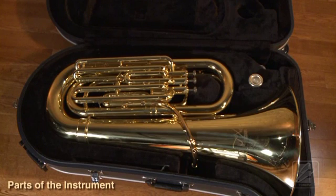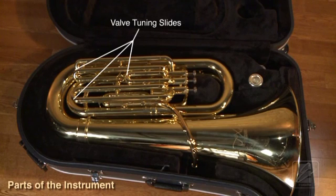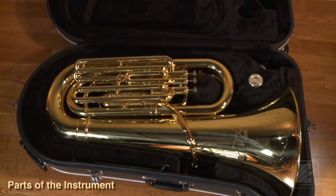The tuba also has the valves, the valve casings, the valve tuning slides, the lead pipe, the mouthpiece receiver, and the mouthpiece.